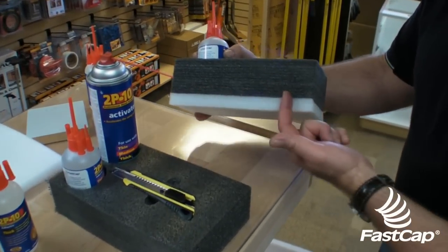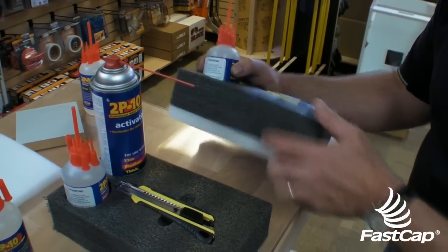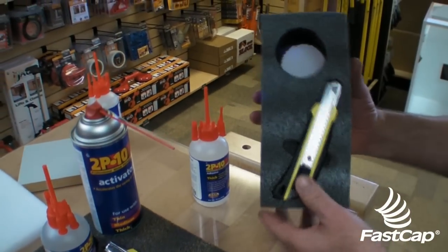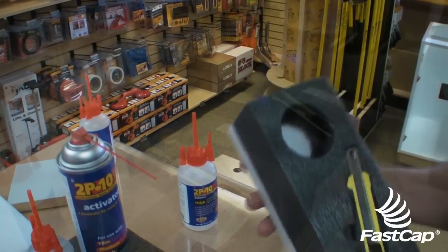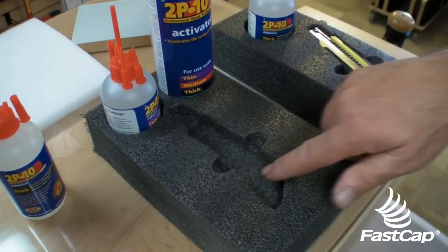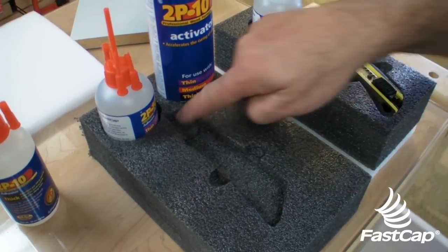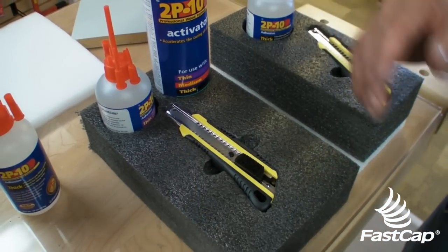The first thing I want to show you is layering. You can actually glue or laminate white Kaizen Foam onto the bottom of the black, and the reason that's so nice is now you have a shadow board in the bottom. Marla, our graphic designer, came up with that idea. Andre was messing with the foam and found out about layering where you can actually cut one layer deeper than the next layer. And then we came up with a finger hole. So let's show you how to do all that.